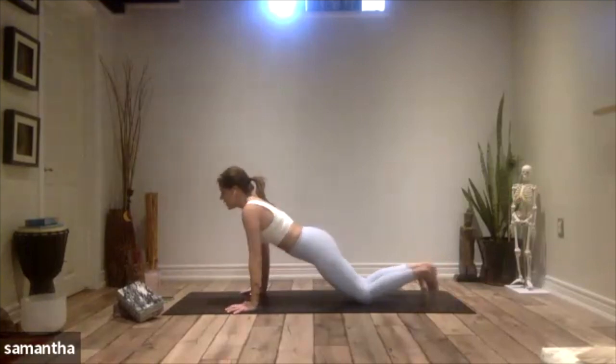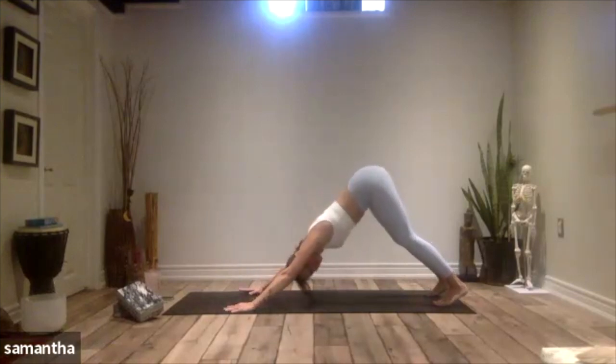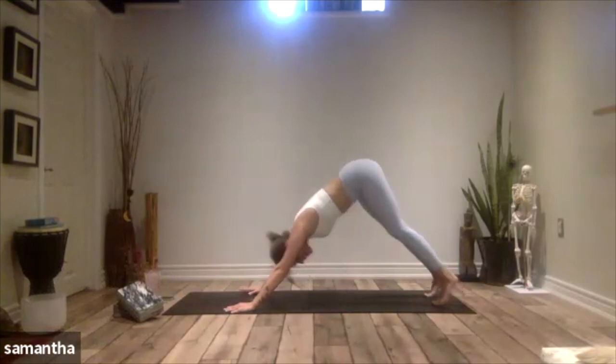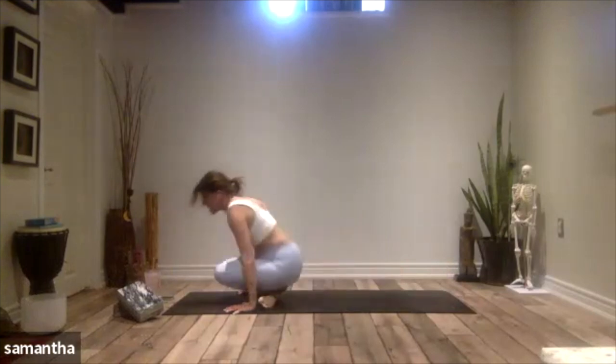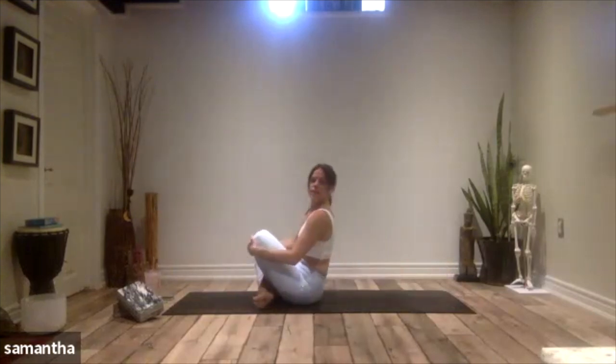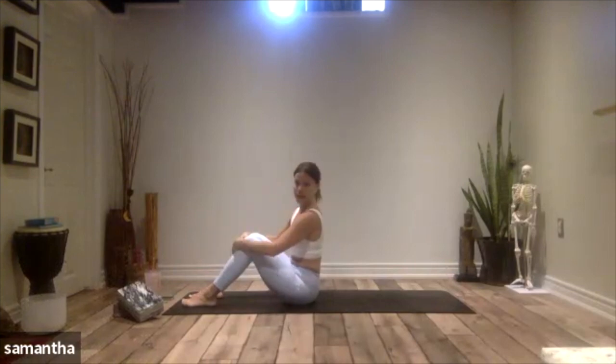Lift up, tuck your toes, downward facing dog. Let's come high onto our tippy toes, bend the knees, and hop through to a seat. Once you land, take your feet flat to the mat.